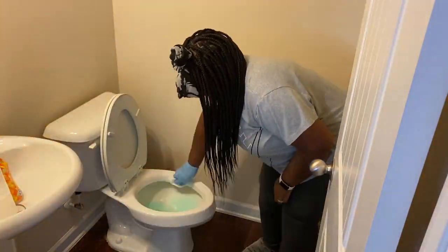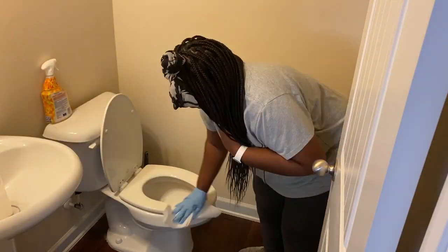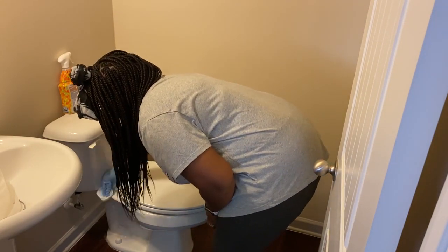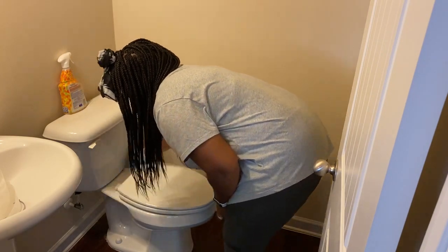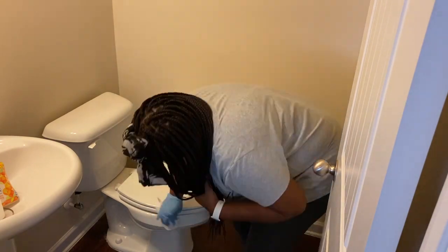If you are new here, welcome! My name is Celeste. I am a wife and mom to our daughter Corey. On my channel it's all about cleaning and eventually lifestyle type content. I'm so glad that you are here, so just comment below and say hello. And for those that have been here, hey guys — thank you for all of the support that you give me on this channel. I greatly appreciate it.